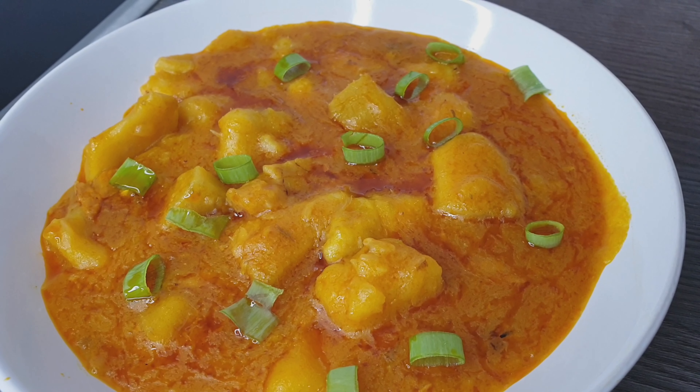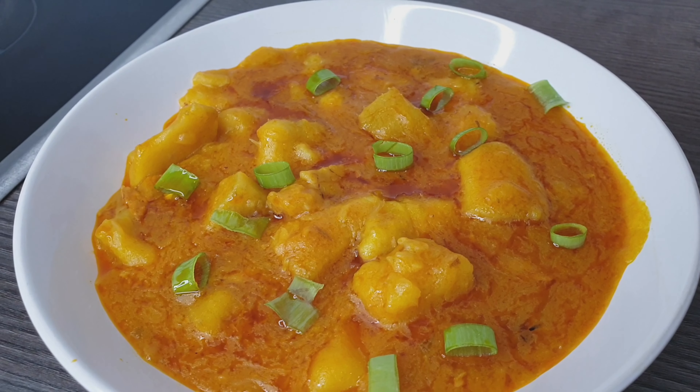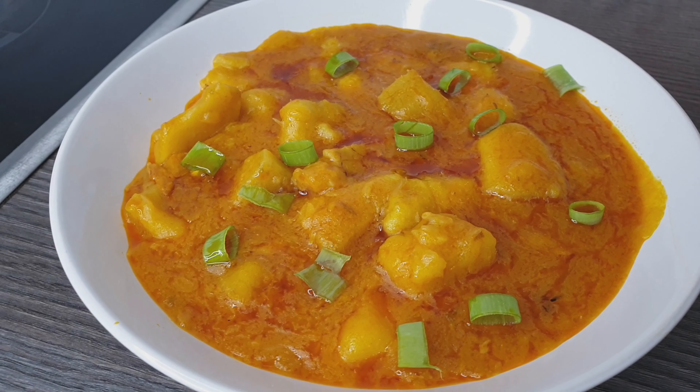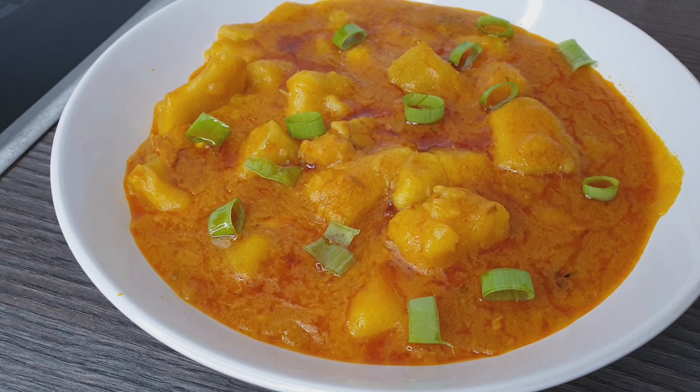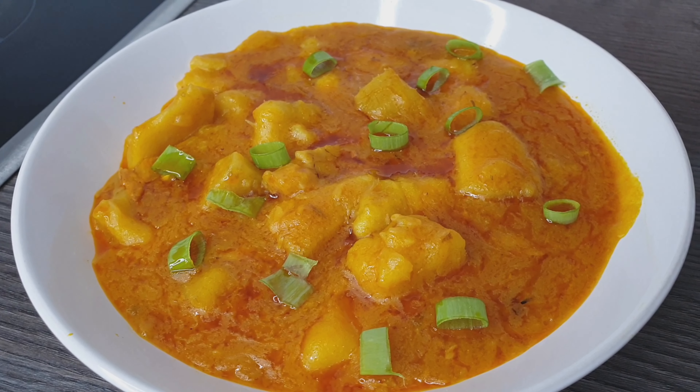This is my yam porridge. Thank you so so much for watching and I hope you guys will try it out — it is very very delicious. Thank you so much for watching and I will definitely see you in my next one. Bye!